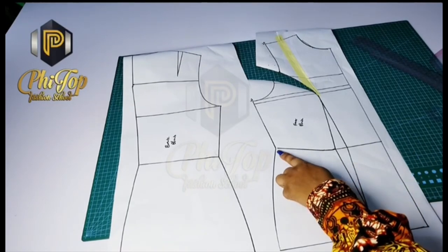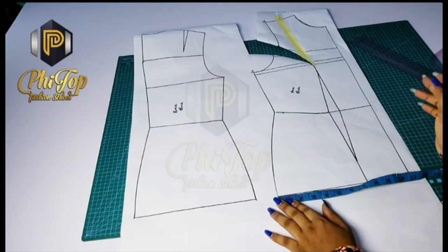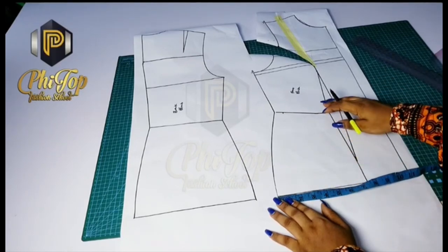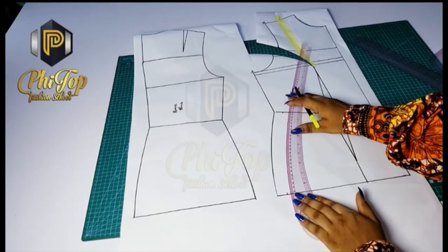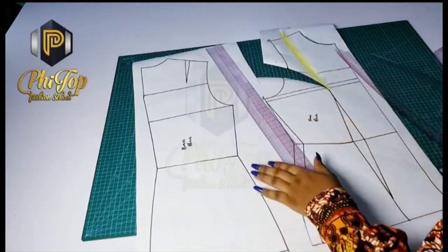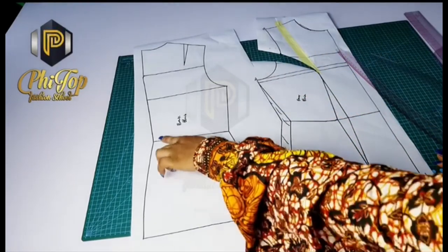Before going further, let's remove the excess that was added on the waist as well as the hip. When drafting the basic bodice block, we usually add extra to the waist and hip for contouring purposes. Those who have taken the basic bodice block and contouring block classes will understand this better. You have to remove this excess before proceeding with your patterning, because we are not doing underbust contouring here — so that part is off the measurement.